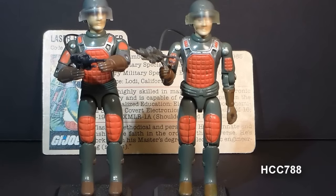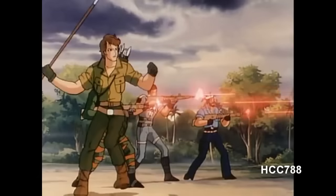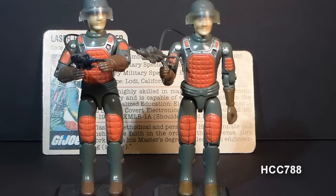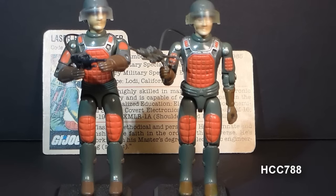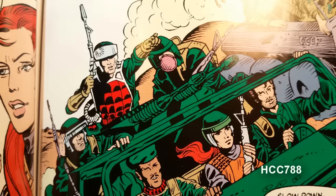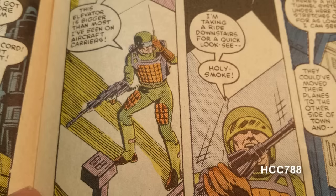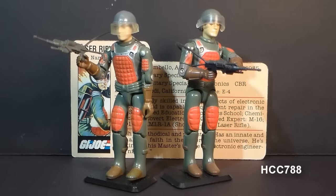Flash did appear in G.I. Joe media. In the cartoon series he appeared infrequently, and his specialty was changed from laser rifle trooper to flamethrower — though in the cartoon, everybody used a laser rifle, making a laser rifle specialist unnecessary. In the G.I. Joe comic book, he first appeared in issue number one, where he used his laser rifle as a cutting tool. There are some peculiarities with his later appearances: in issue six, Grand Slam is selected for a mission, but in issue seven we see that Flash is actually on the mission. In issue 50, Flash appears but calls himself Zap. Flash is a great figure.